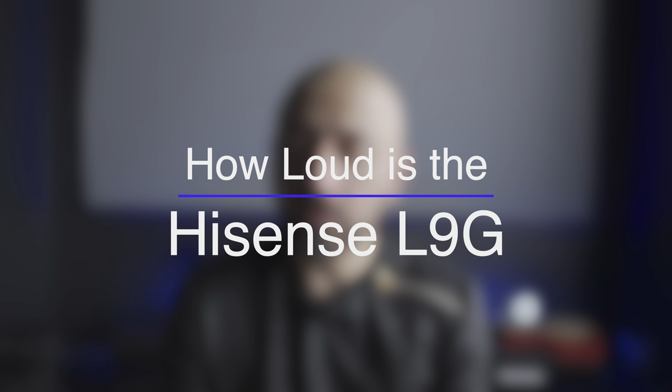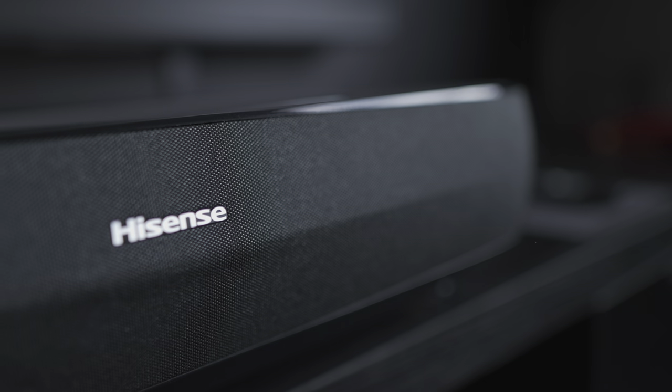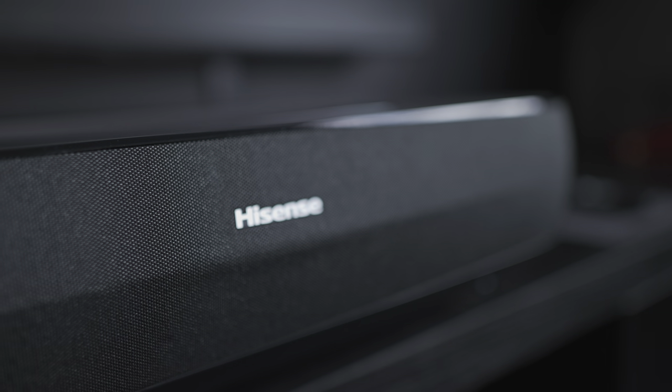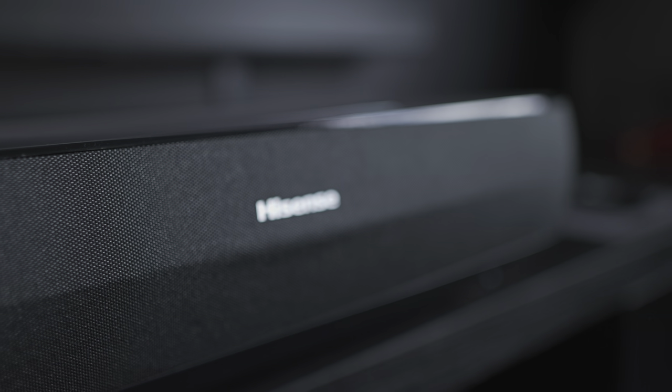Hey everyone, welcome to another home theater video. Today the question we're answering is how loud are ultra short throw projectors — in particular the one behind me, the Hisense L9G. This is the UK/European model, and there are quite a lot of differences between this and the international or American version. I wanted to do a quick video and give you a demonstration in terms of how loud the projector is, both right next to it and from my normal seating position.